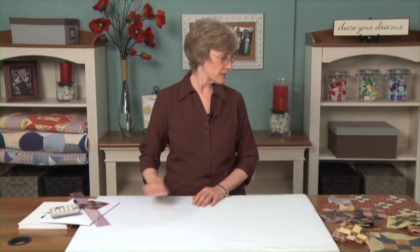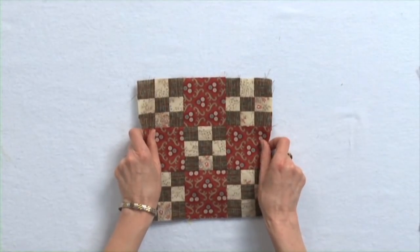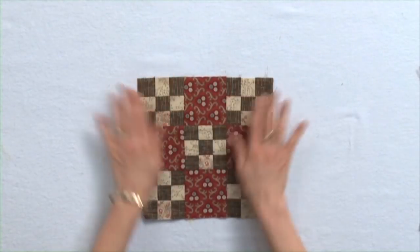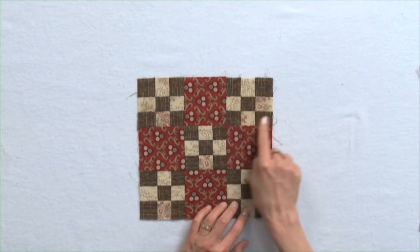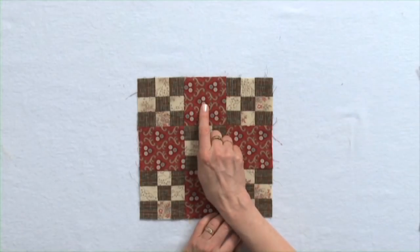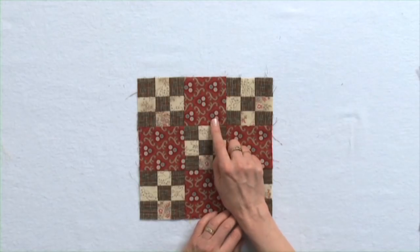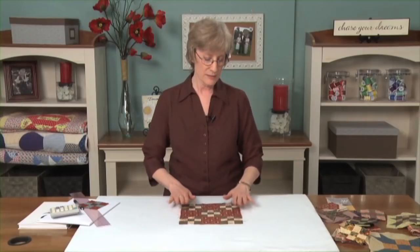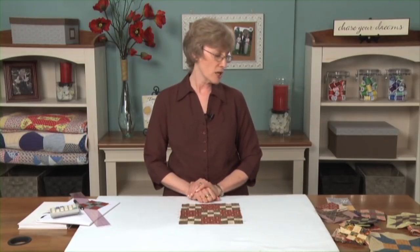One of the simplest designs to make with nine patches is the double nine-patch block — a big nine-patch made with little nine-patches going through it too. Because these little nine patches were three and a half inches cut, the plain square will be three and a half inches cut also. Three inches finished, three and a half inches cut — the simplest block on earth, just about, but you can do some things to it to jazz it up.